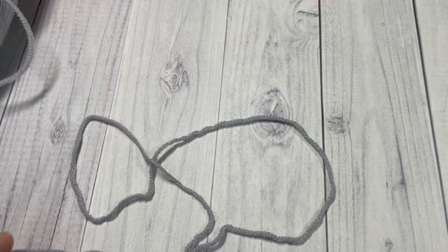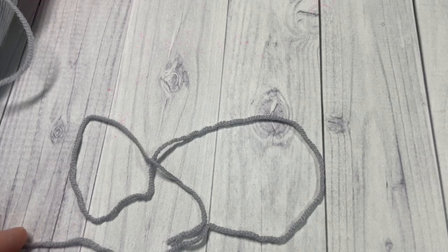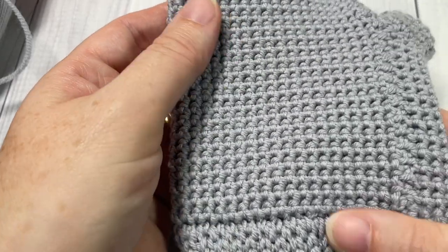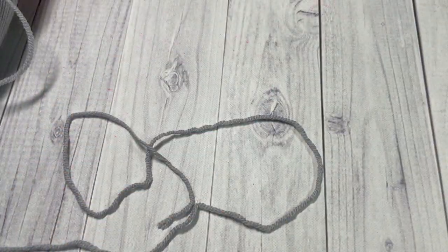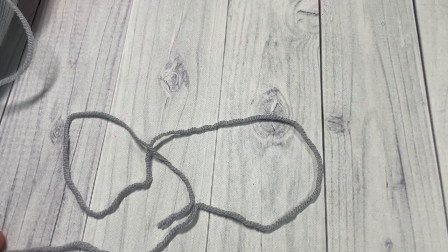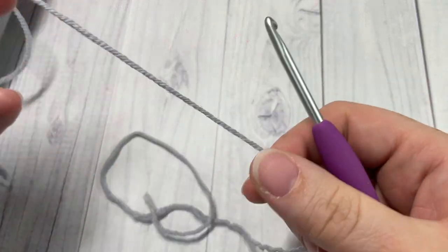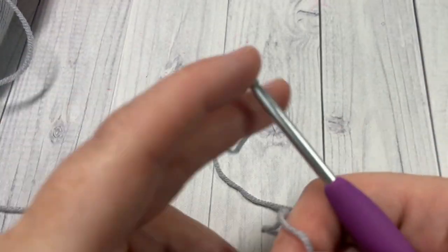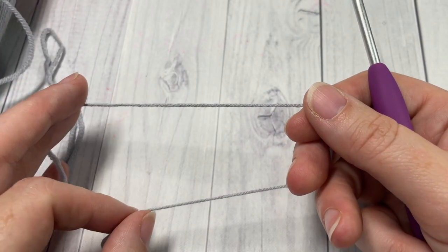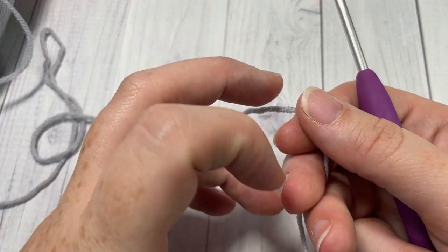Our pattern today is worked from the cuff of the glove. The cuff is worked in rows and then the body of the glove is worked in rounds. You're also going to need a stitch marker for the main part of the glove. I'll be working the medium size today — head over to richtexturescrochet.com to adjust the size and find all stitch counts.